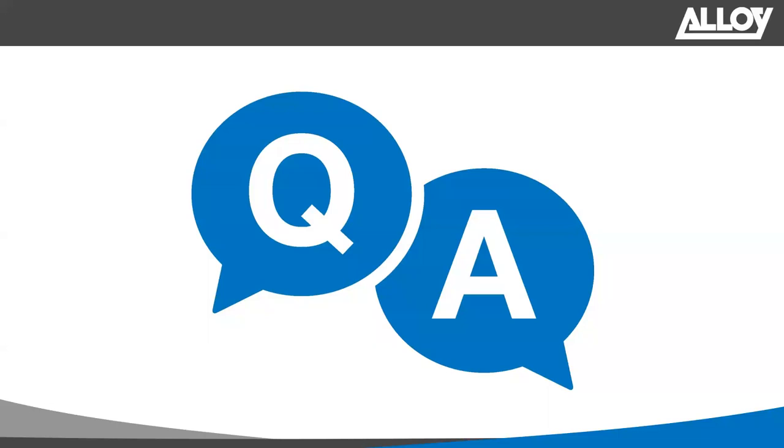That's about it for the presentation. If you have any questions, please put them in the Q&A panel or the comments box. Just so you know, the webinar was recorded — the recording and the presentation will be available on the Alloy website later this afternoon, or at the latest tomorrow, in the Events and Webinars section.